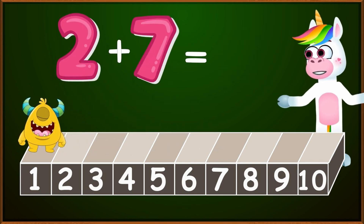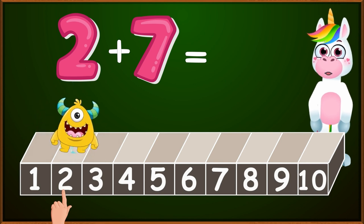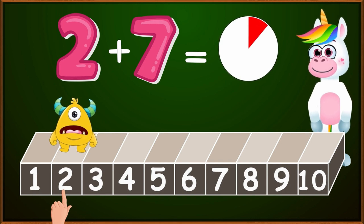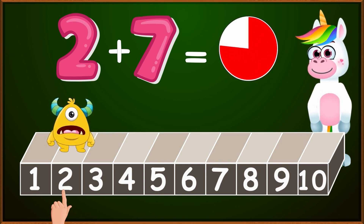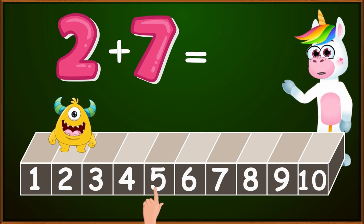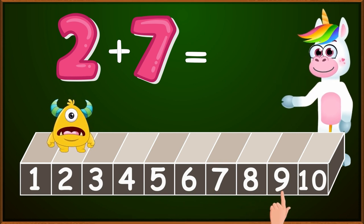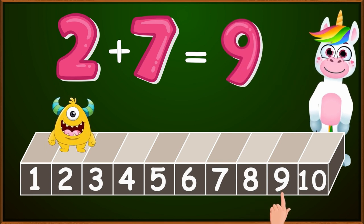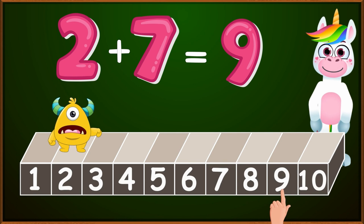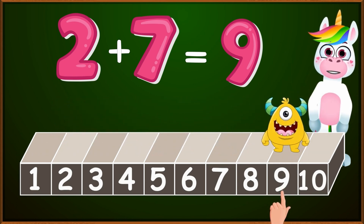What is the correct result if I add 2 plus 7? Let's count. Let's start from the number 2. We will put our finger on 2. How many small jumps do I have to make? Very good, 7. 1, 2, 3, 4, 5, 6, 7. We stopped at the number 9. So kids, 2 plus 7 equals 9. Hey Blinky, what are you still doing at 2? Come quickly to 9, which is the correct result. Blinky got distracted for a bit.